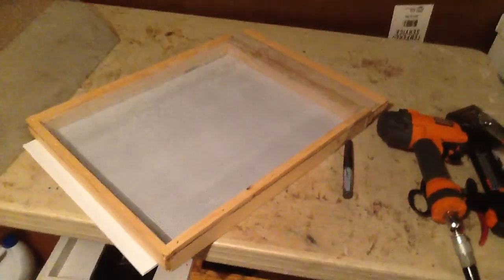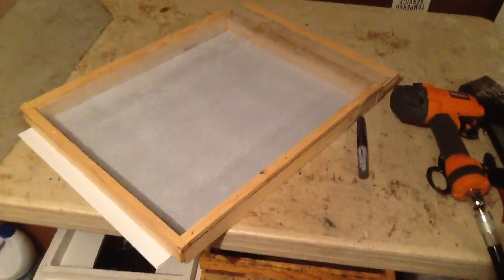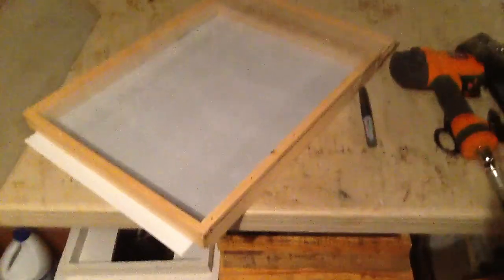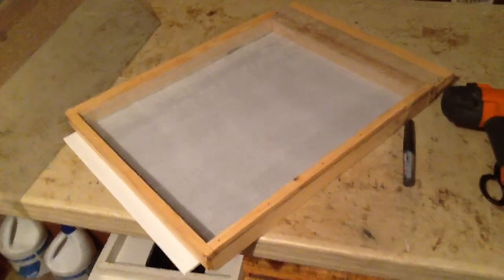Good morning from Little Creek Bee Ranch. I wanted to do a follow-up to our brood box cutting. If you were following along with some of our videos, you saw that we were cutting a bunch of brood boxes and talking about the excess material we get off of it.